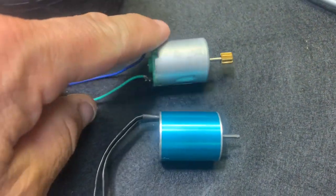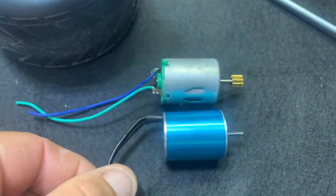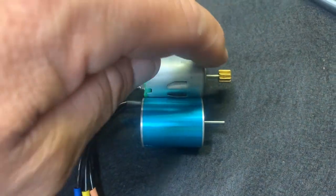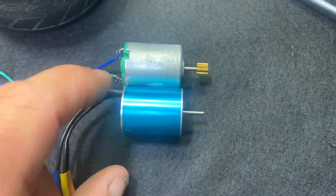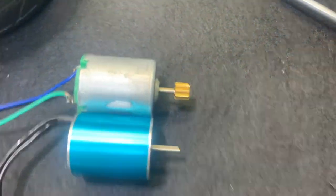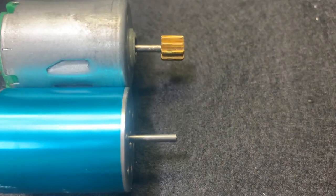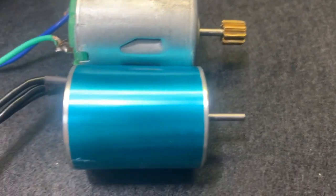I have the brushed motor removed, and putting it up against the new motor, it's pretty much identical. All I've got to do now is just remove the pinion gear, place it on this one, and make sure we measure it all up and get the same distance. It does look like it's going to be on the borderline — you can see just on that edge there. I'm hoping it's long enough.